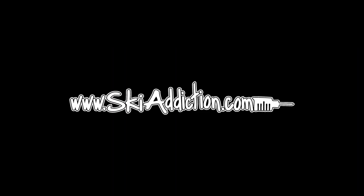Check out SkiAddiction.com to get the full version and to see more of the world's best ski tutorials.